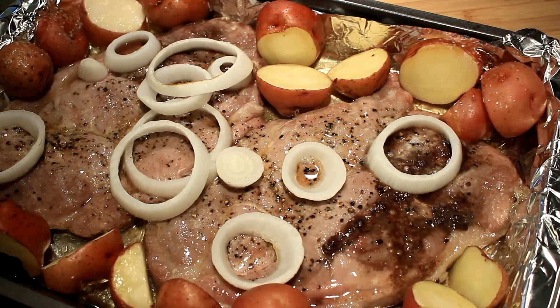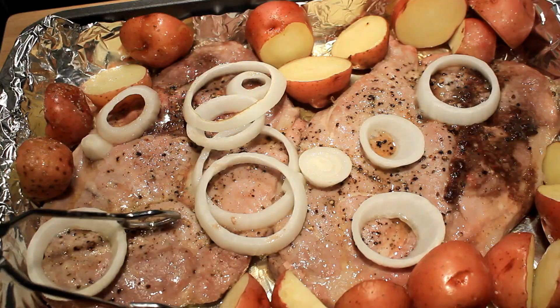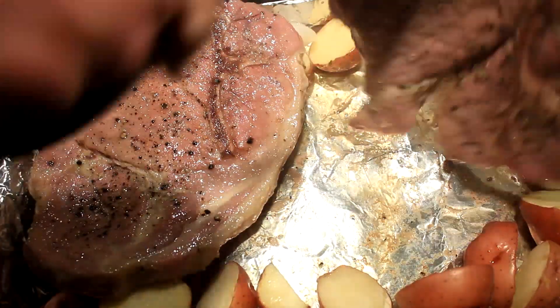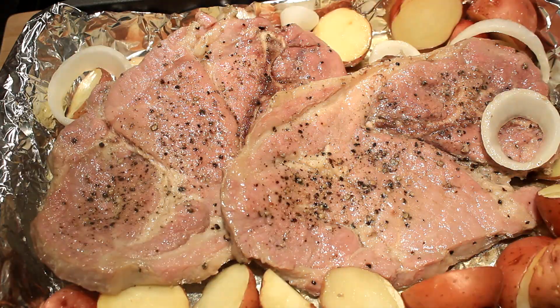Now we're gonna go into the oven at 325 degrees for 35 minutes. We're gonna bring them out and turn them over, just like so, then go back in the oven for another 35 minutes.